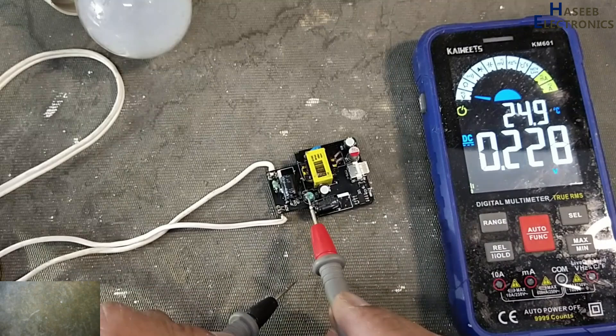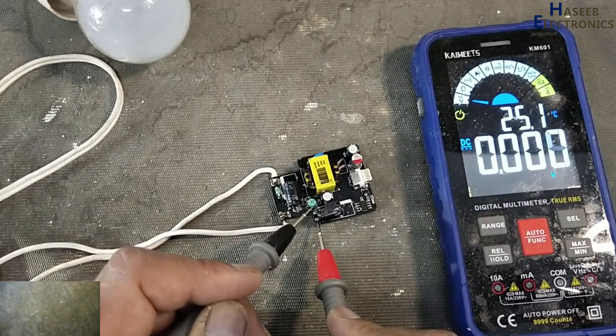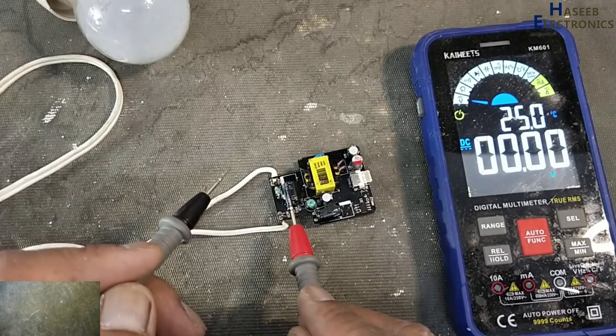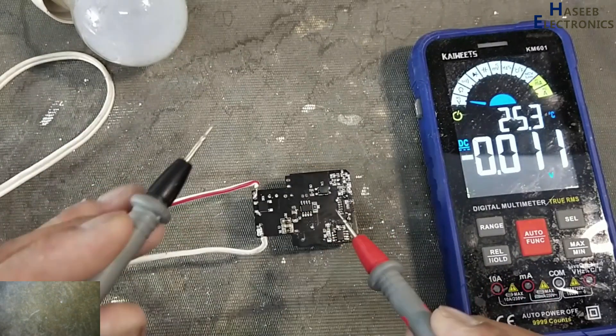After the inductor, as we discussed, the voltage passes through the inductor and reaches this capacitor. I'm reading 339V — that means both capacitors, the inductor, the fuse, and the bridge rectifier are all good.